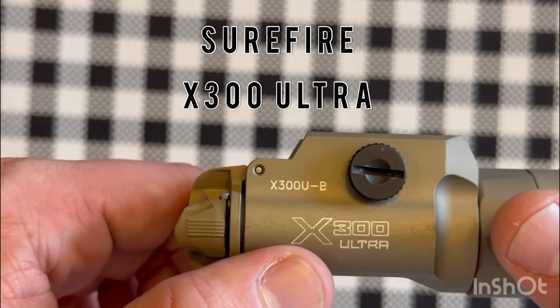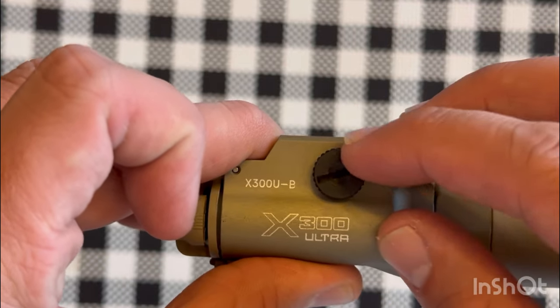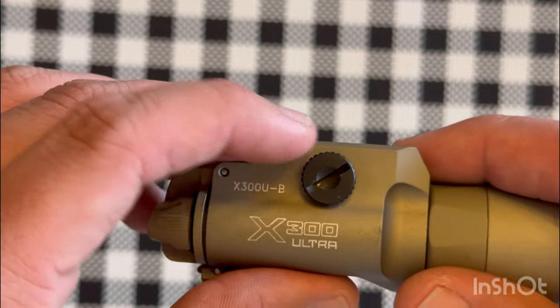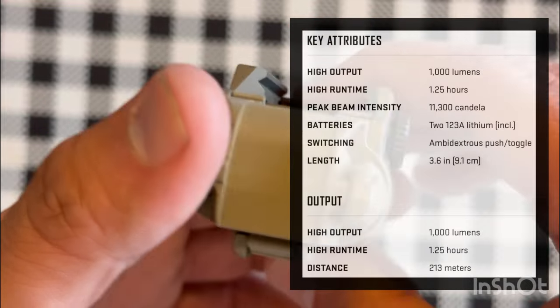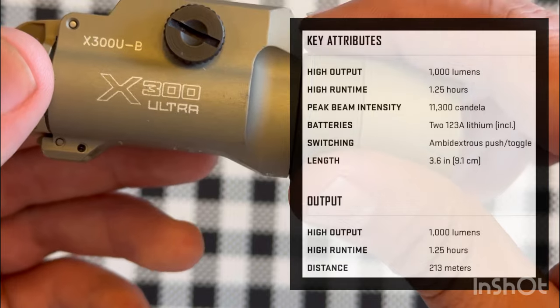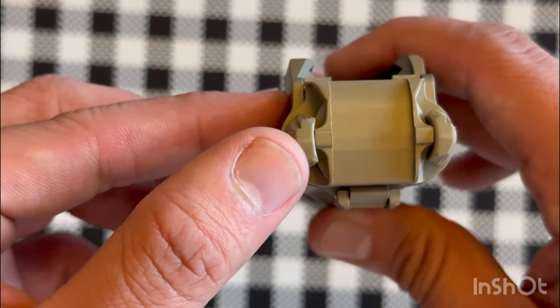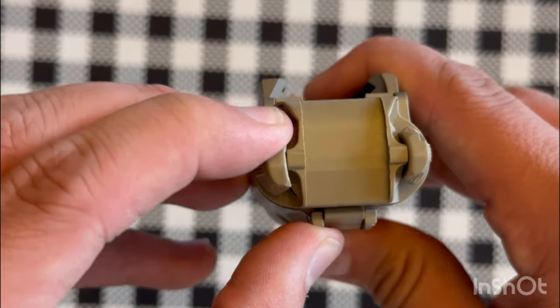The next light I'll be reviewing is the SureFire X300 Ultra Bravo. This is the thumb screw model. They also make an Alpha model which is allegedly specific for Glock. The specs according to the website are 1,000 lumens, 1.25 hours of runtime, and 11,300 candela. For momentary you push in, and for constant on you flip up.